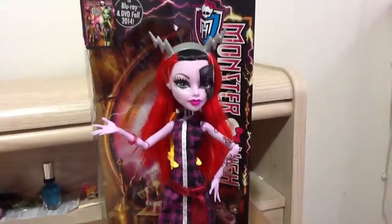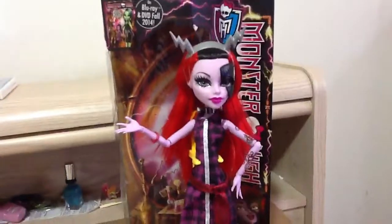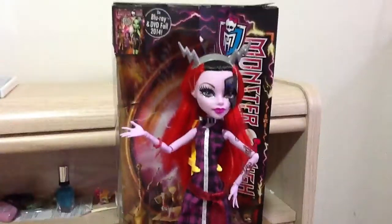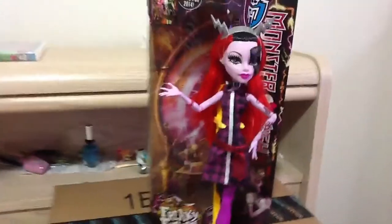Hi guys, it's the Crazy Tunzer and today I'll be doing a review on the new Monster High Freaky Fusion Inspired Appareta Doll. As you guys can see, she's inspired as Frankie.